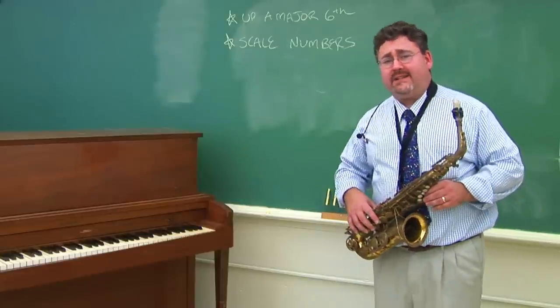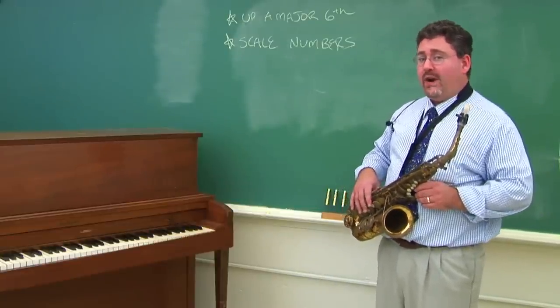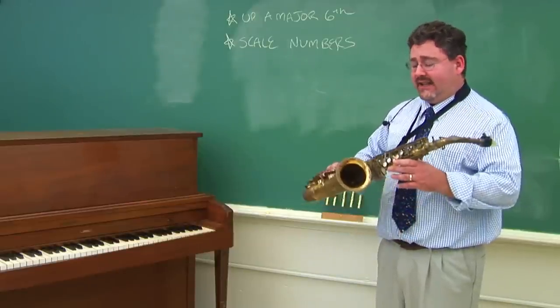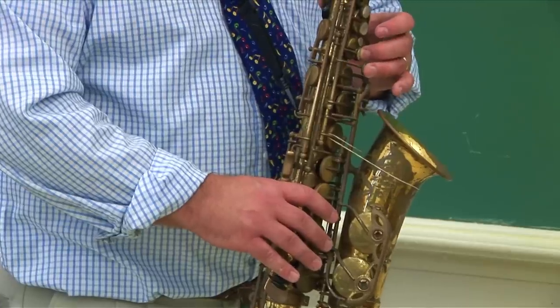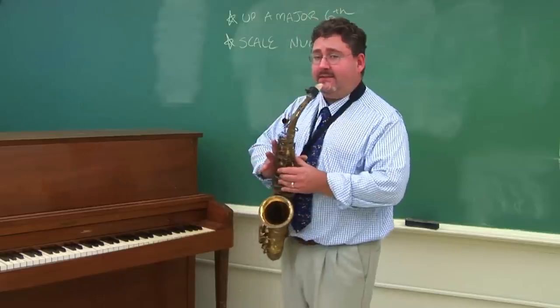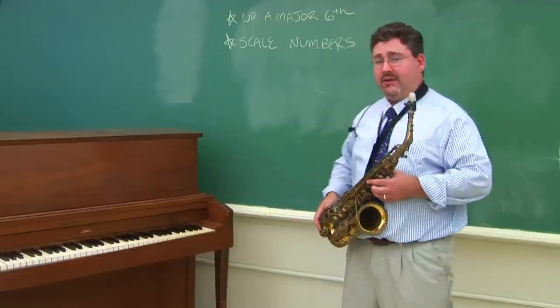The alto saxophone is what's called a transposing instrument. That means that when you play a note, it is not the same name as the concert instruments like the piano. It is an E-flat instrument, and what that means is that when you play a C, it actually sounds an E-flat on the piano, which is why this is an E-flat instrument.